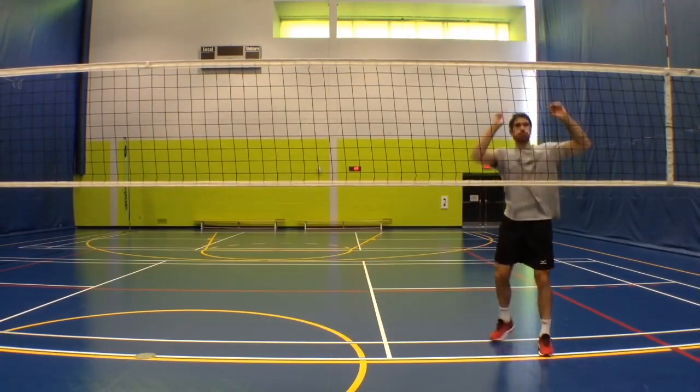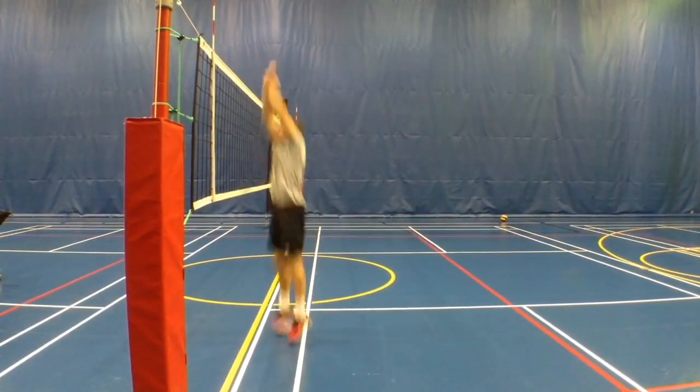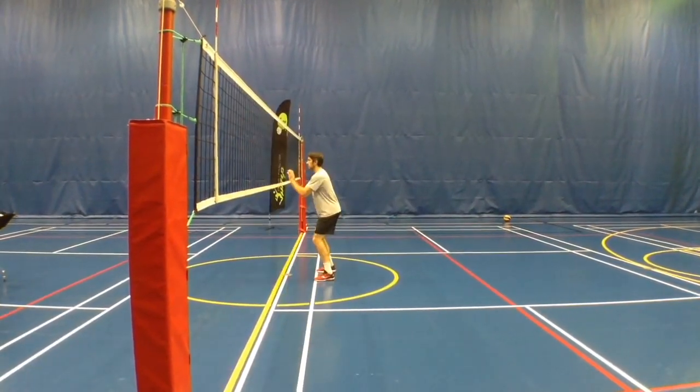Looking in from the side, what I want you to notice is how the hips open but not too much. And the other thing is the press — that press happens by contracting the abdominal muscles to help put the hands over the net and really cut the angles for the attacker.